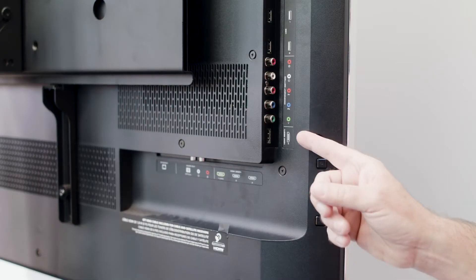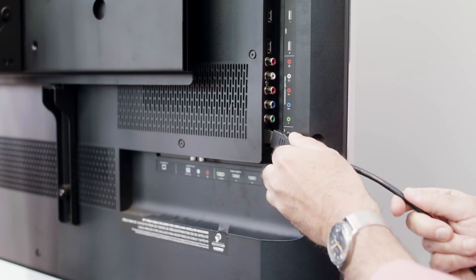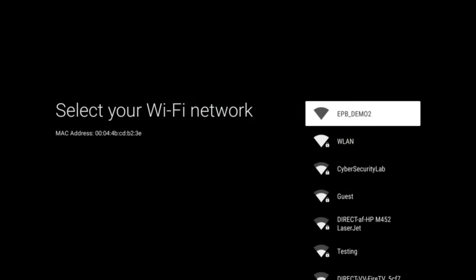Then find an HDMI port on the back of your television — there will usually be more than one. Plug your Android unit in. Turn on your television and change the input to the HDMI port number in which your Android unit is plugged. Follow the on-screen instructions to set up your Android preferences.